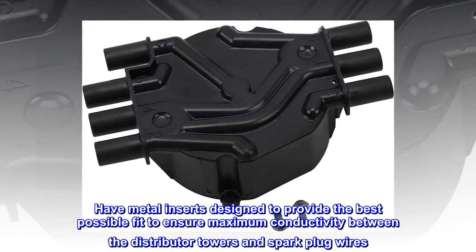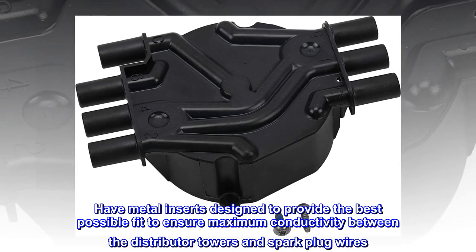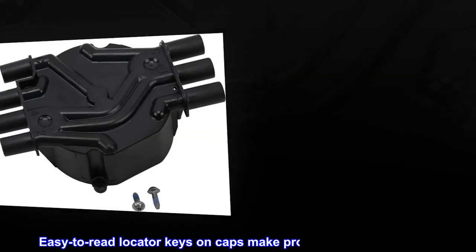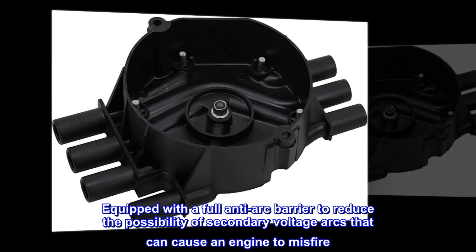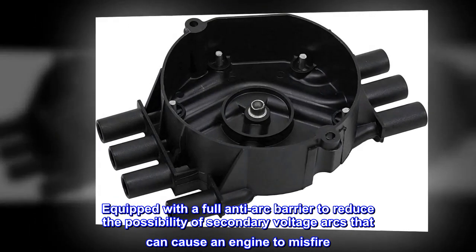Have metal inserts designed to provide the best possible fit to ensure maximum conductivity between the distributor towers and spark plug wires. Easy-to-read locator keys on caps make proper installation simple. Equipped with a full anti-arc barrier to reduce the possibility of secondary voltage arcs that can cause an engine to misfire.